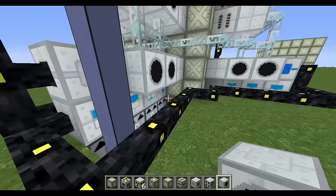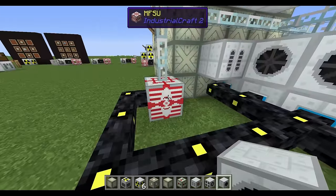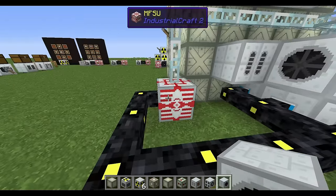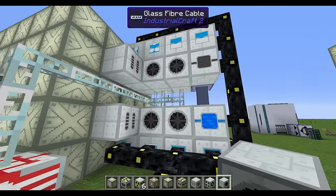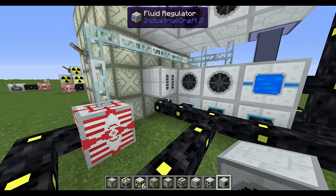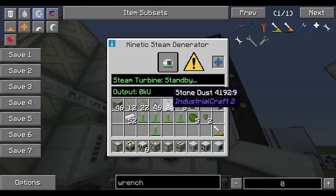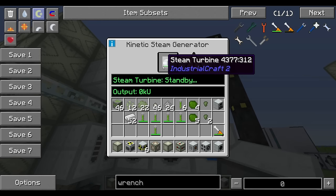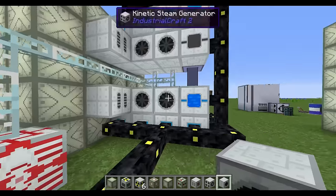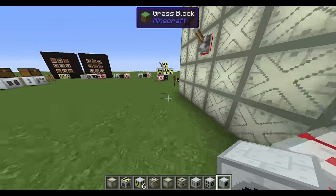The fluid system is wired to my MFSU here, and the power produced by the system is fed into that MFSU, which in turn powers the support machines. This way, even if the turbines go bad and aren't generating power — and they will deteriorate and need replacing — the liquid machines can still run from the stored MFSU power. If you had them wired directly together this wouldn't work. That's how the separate wiring works.